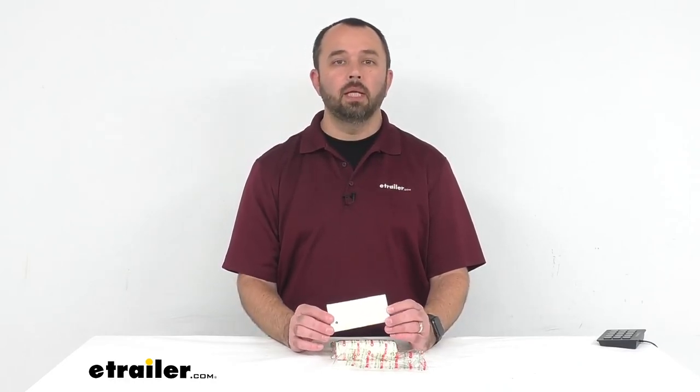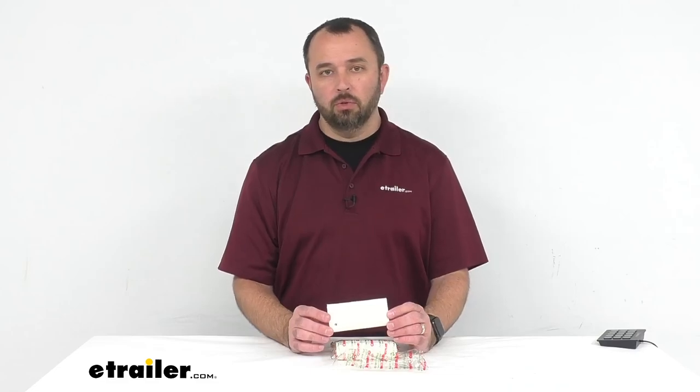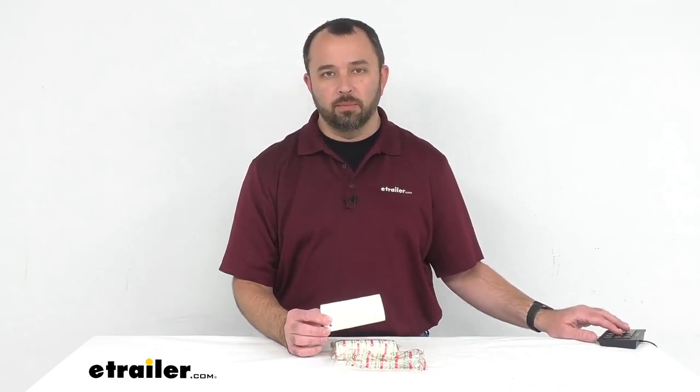That's going to conclude our look today at Coughlin's one-ply camping toilet tissue rolls. Again, my name is Andy — thank you for joining me.